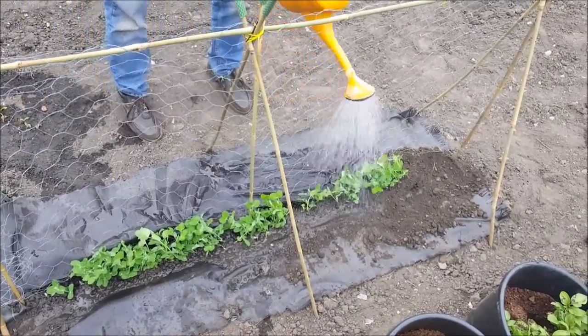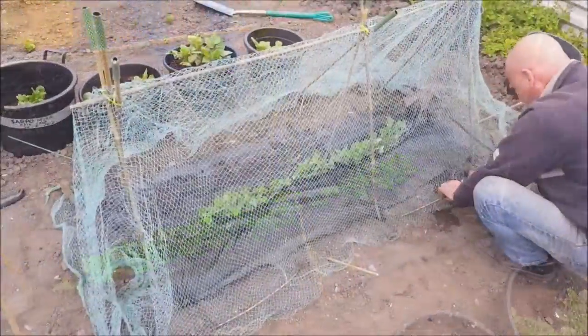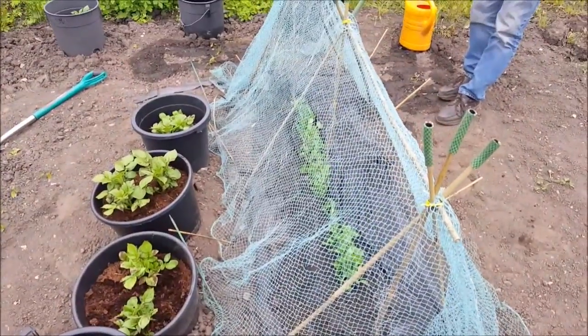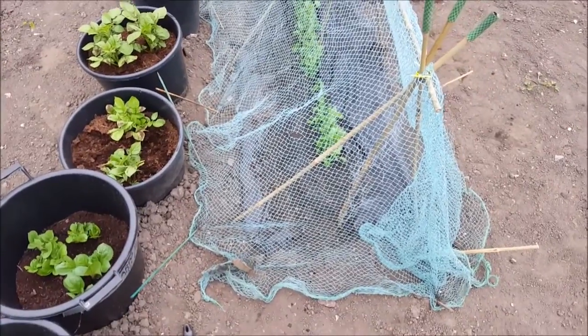Give them a watering, and then the next job is bird and mouse protection — and there we go. Looks a bit extreme, but last year when we planted them out, they all got eaten.